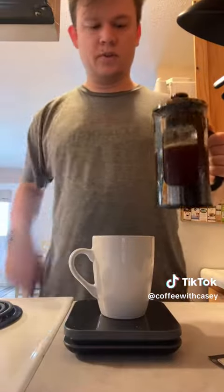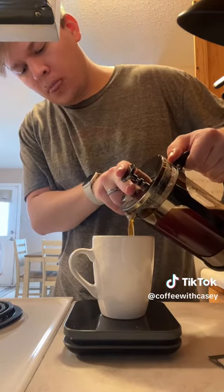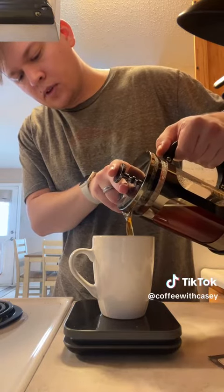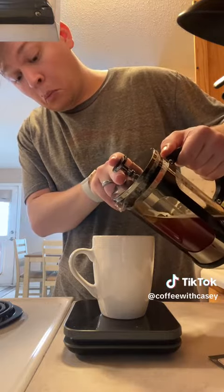Next we gotta do eight ounces of coffee. Here goes eight ounces. Oh, that's gonna be so good. Oh, right on the money. Look at this. Damn.